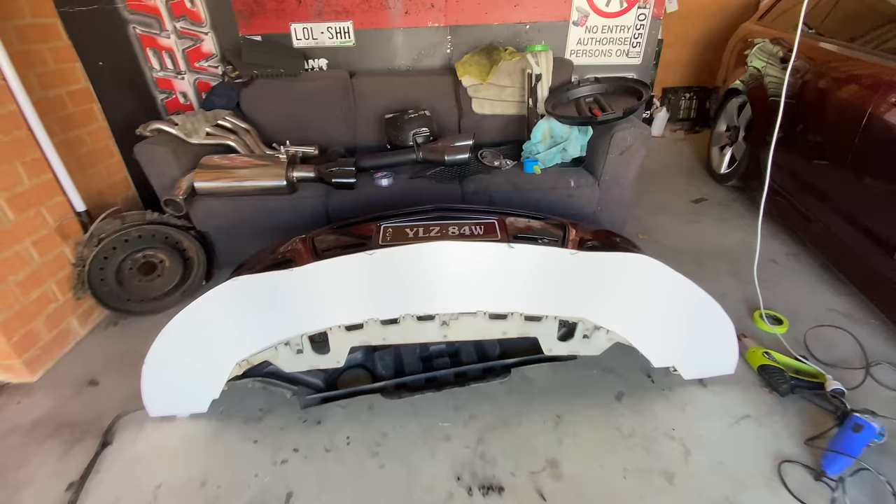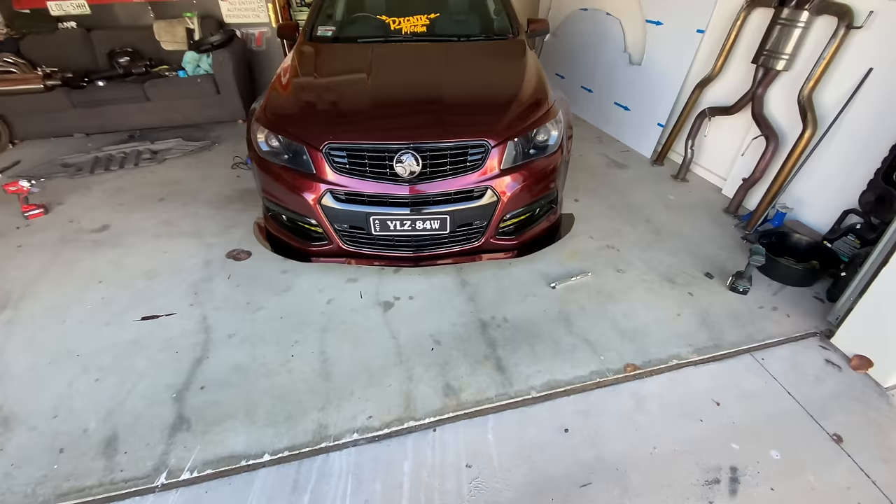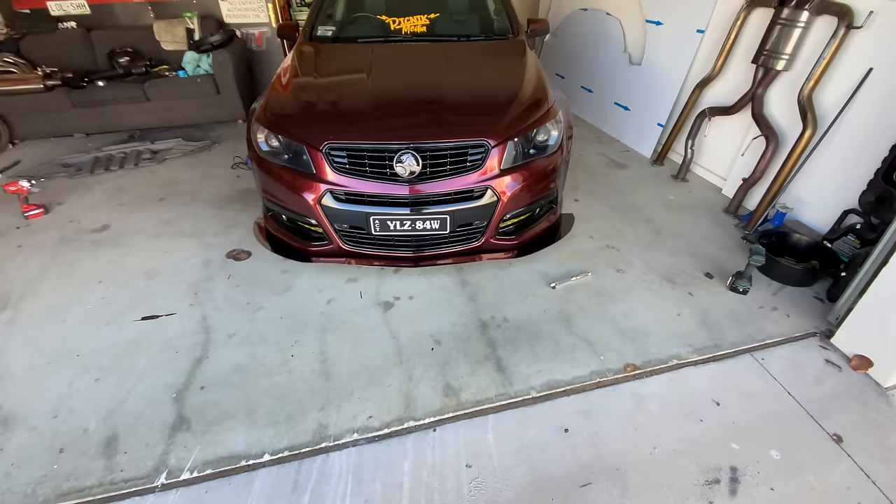Now that it's all made and sitting under there, I actually ripped out that little rubber channel underneath and it sits inside perfectly. I'm literally just going to get all my tech screws and smash them in. Here's what it looks like with it on — it does look sweet.